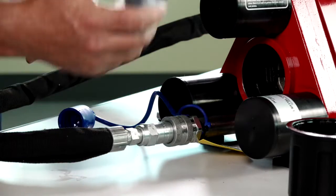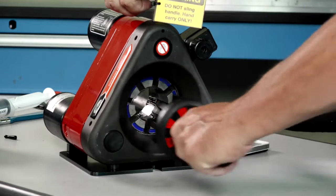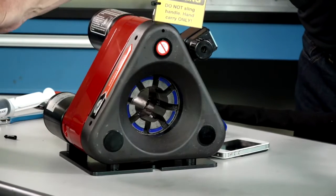Lightly lubricate the die cone with Molly grease and place the die set in the crimper and calibrate it. Be sure to verify that the crimper is calibrated correctly.